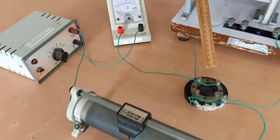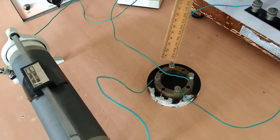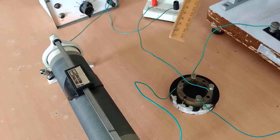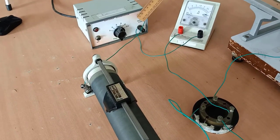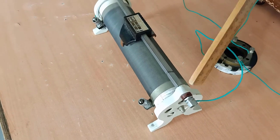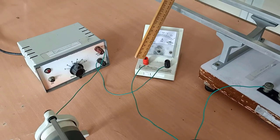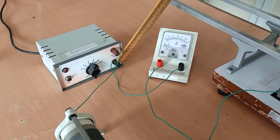Now we will see the secondary circuit. The secondary circuit should be connected across the other two opposite ends of the commutator. We have connected the tangent galvanometer across one pair of opposite ends. Across the remaining two opposite ends, we connect the remaining circuit. From the positive terminal of the voltage regulator to one end of the rheostat, and the second end of the rheostat to one commutator knob, the opposite knob to the positive terminal of the ammeter, and the negative terminal of the ammeter back to the voltage source. These are the connections.